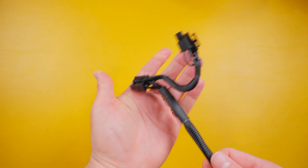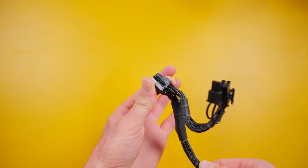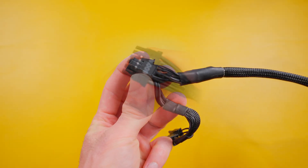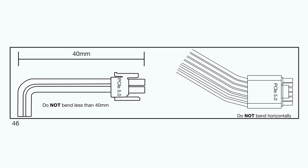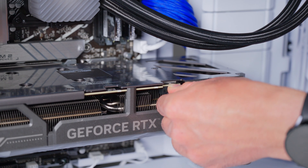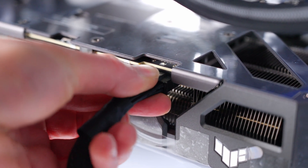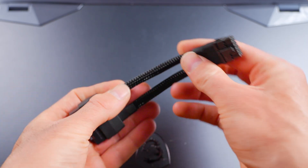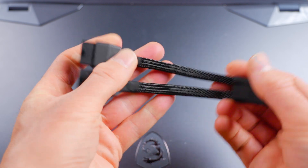If your cable has a secondary 8-pin connector coming off the main one, use the main connector only. If your GPU has two or more 8-pin connectors, use separate power cables for each one rather than daisy-chaining a single cable. With 16-pin cables, power supply manufacturers advise against bending the cable too close to the connector — check your power supply manual for specifics. Push the 16-pin connector all the way in; this GPU has a red indicator light that turns off once the cable is properly seated. Make sure there's no bend within the first 40mm of the cable. If using an adapter from 8-pin cables to a 16-pin connector, use a separate cable for each splitter.